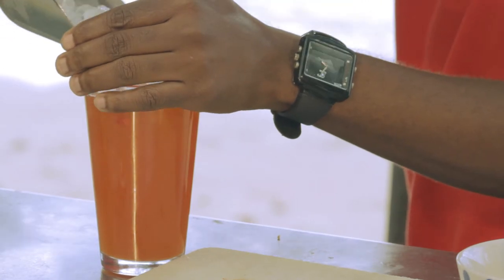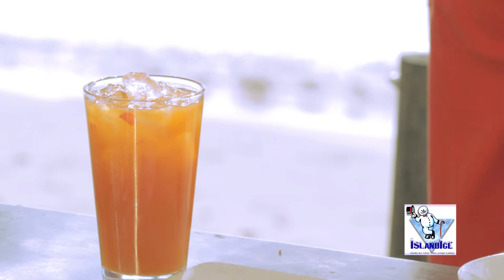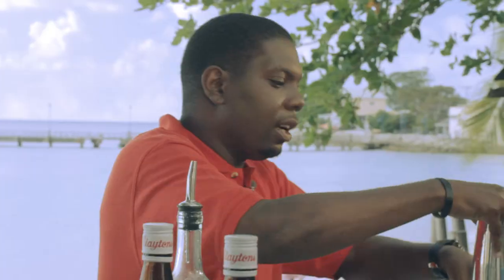I'll put some island ice into my glass as well. Now I'm going to give this a nice, vigorous shake.